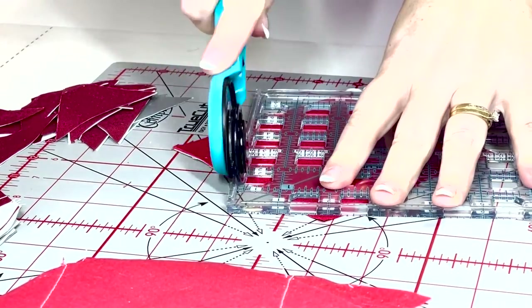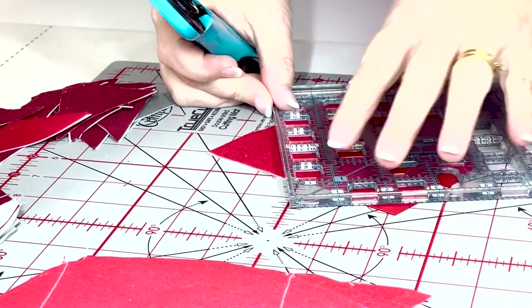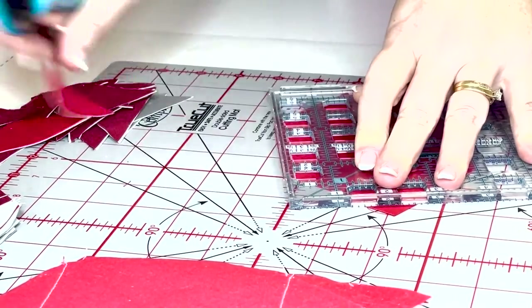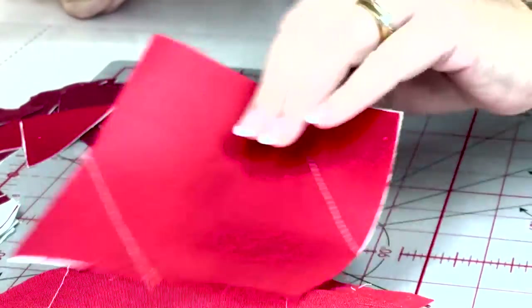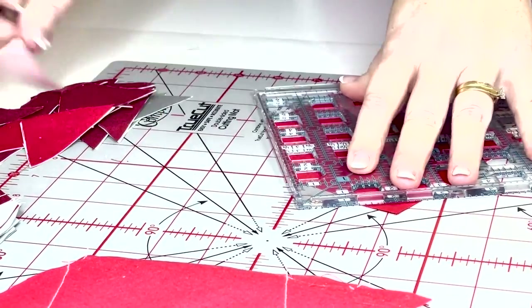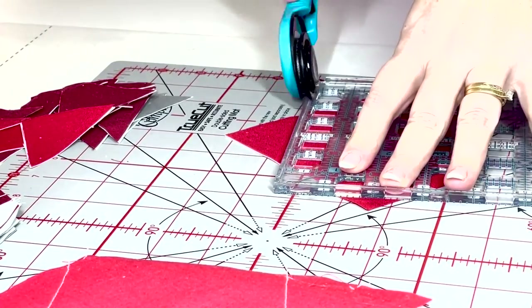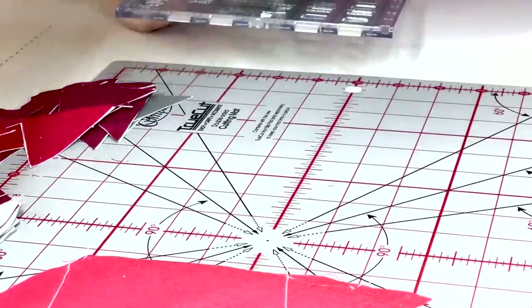Trimming off the excess fabric on the snowballed corners is super easy with my TrueCut cutting system. I can simply align my stitching with the quarter inch mark on the TrueCut ruler and let the rotary blade do the rest of the work, and I can be confident that my blade isn't going to veer off track when it's interlocked in the track guide system.